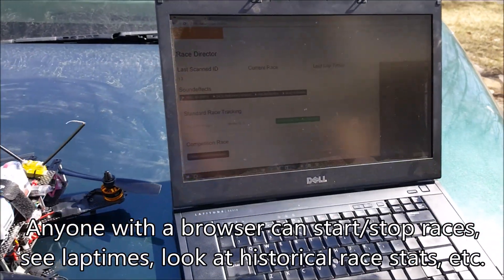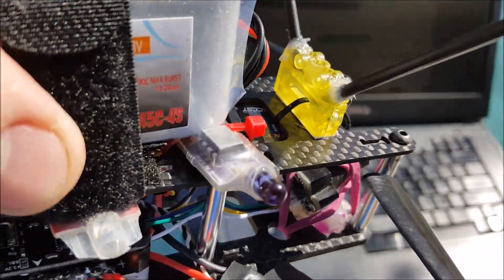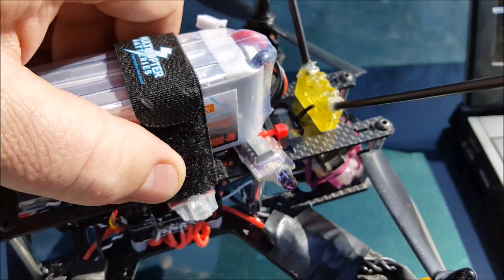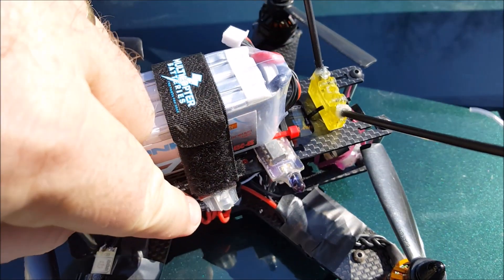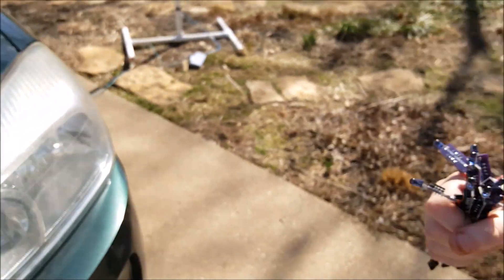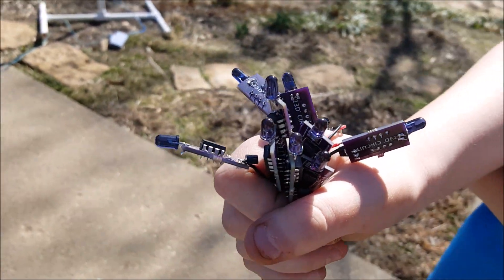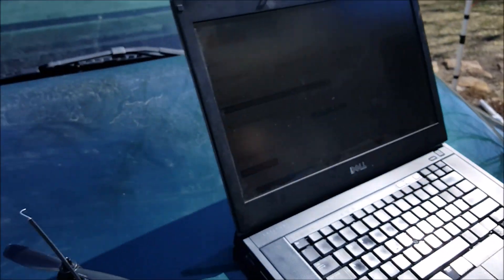Here's my quad with the custom transponder right here on the top, and down here is my iLapse one — so they're actually both on here, which is fine. I have a whole bunch more that we've been working on; this is just a handful of them. We have about 30 of them that we're going to be trying at the next race.